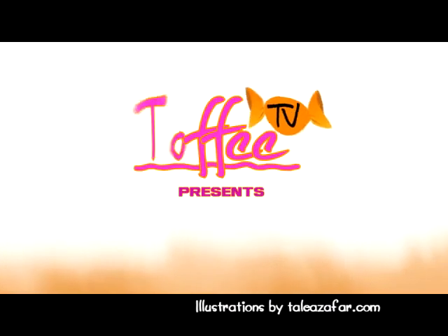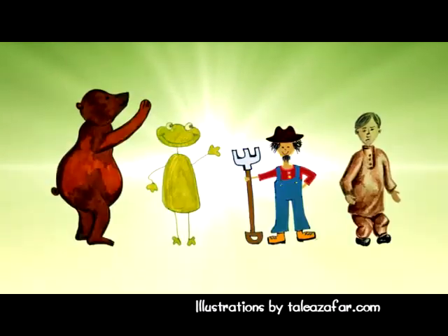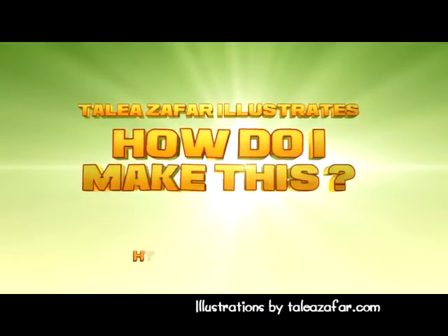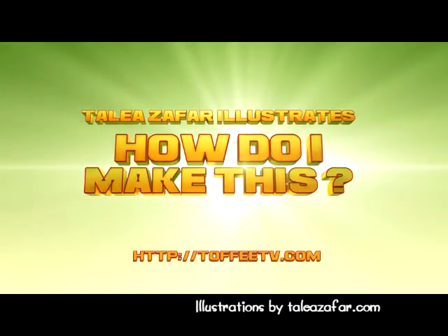Hi kids! I'm gonna be teaching you how to animate. You might be thinking that animation is something really technical and difficult, but I'm gonna make it easy for you. We're gonna make animation in two steps, in two frames, and this is how we're gonna animate.